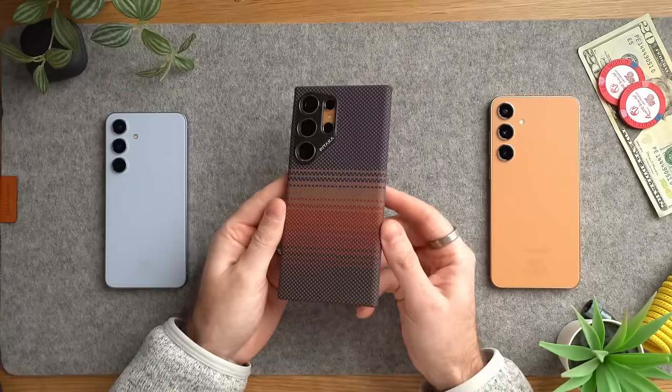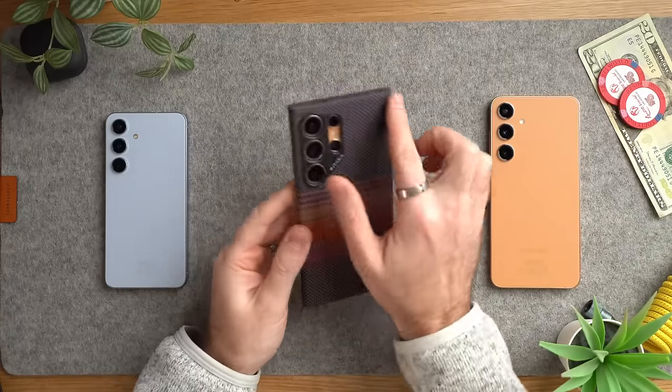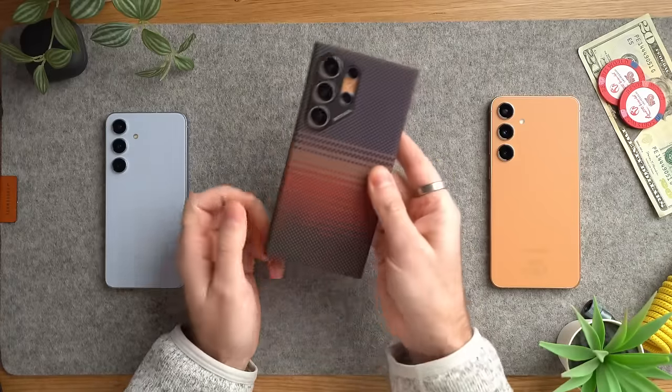This is the Sunset Aramid fiber case from Pataka. It's really, really sleek and sticks very closely to the phone itself, so it doesn't add much bulk.